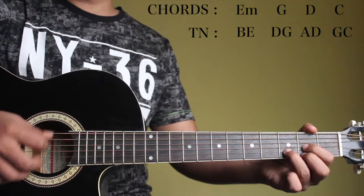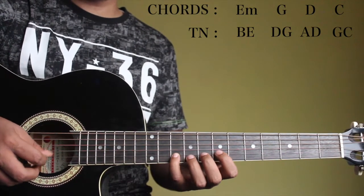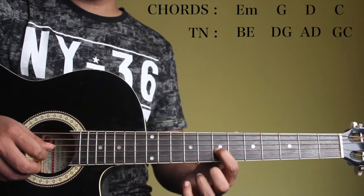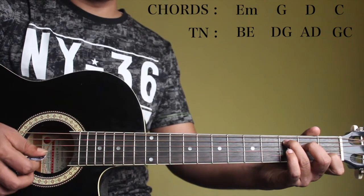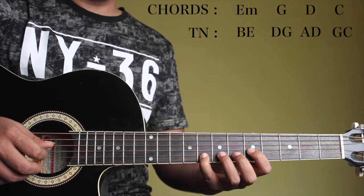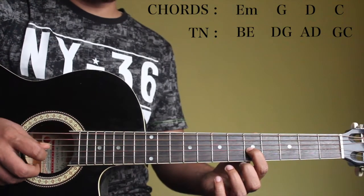And coming to a D major, it's A and D. We'll play the A on the 2nd string, 10th fret. And D on the 3rd string, 7th fret. And for a C major, it's G and C. G is on the 2nd string, 8th fret. And C is on the 3rd string, 5th fret. So it's going to sound like this.